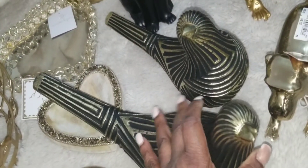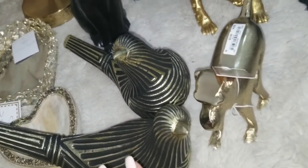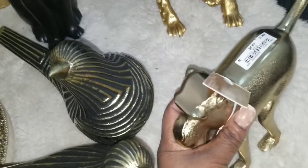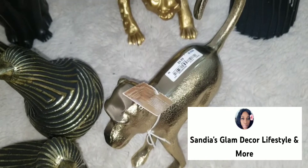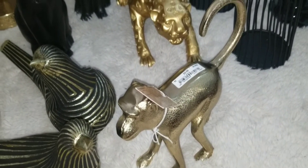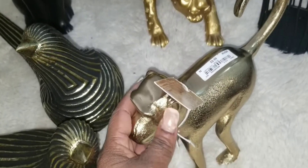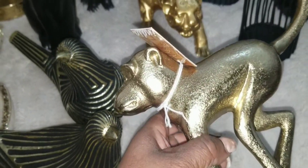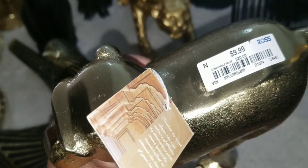I also got this little monkey at Ross — I think it's so cute. One of my YouTuber sisters has one and it looked really nice in her setting. When I saw it I said I'm going to get this one, and I got him for $9.99.